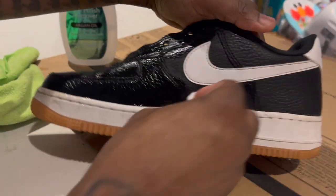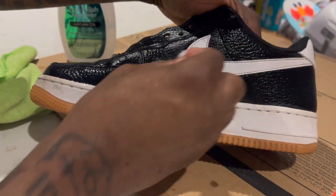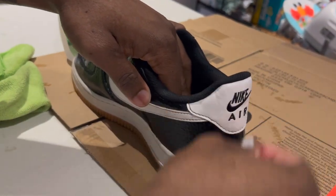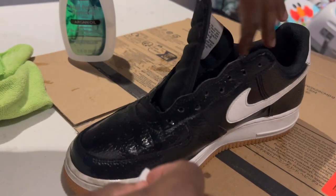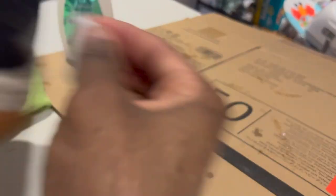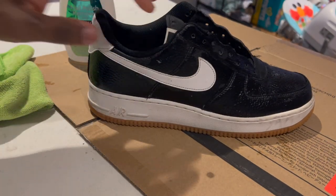First thing is first, I got a pair of old slaves — that's what I call them, you might call them Air Force Ones. I got a pair of old Air Force Ones that I haven't been wearing. I love them joints, so you can tell I'm a big fan of the gum bottom, the gum sole Air Force One. That's what I got.